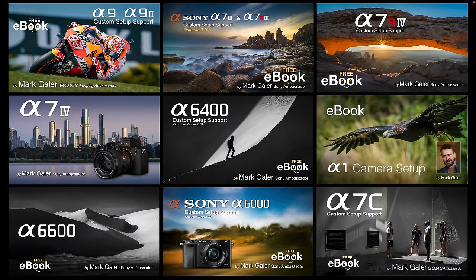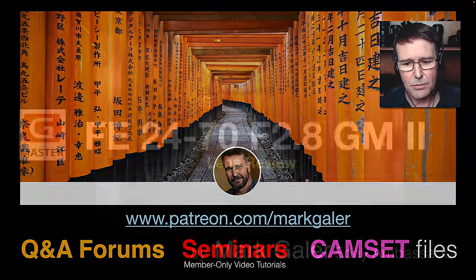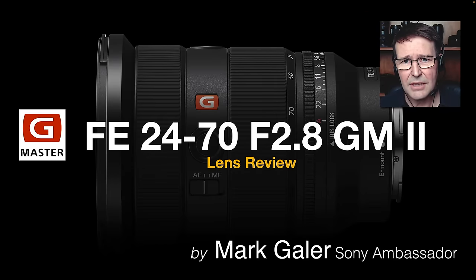Hopefully I've answered a lot of your questions about whether this lens is for you. If you have outstanding questions or want additional support for your camera, I write 500-page e-books which people can download from patreon.com/MarkGaylor — you can subscribe for just one monthly $10 payment with no ongoing contract. I also have Q&A forums, member-only seminars, over 20 hours of specific topics for patrons, and cam set files to set up an Alpha 1, Alpha 9 II, Alpha 7R IV, or Alpha 7 IV just by putting the cam set file on a memory card. I'm Mark Gaylor, Sony Imaging Ambassador — catch you online next time.